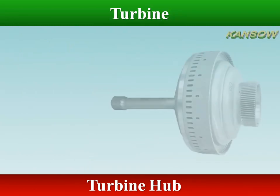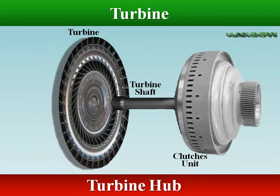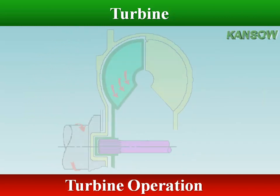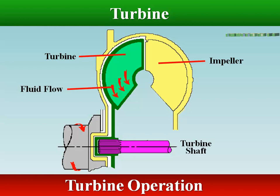The hub of the turbine is splined so that it can drive the turbine shaft. The turbine shaft transfers engine torque to the transmission gearing. When the fluid coming from the impeller rotates the turbine, the turbine shaft also rotates.